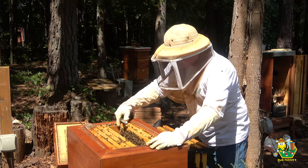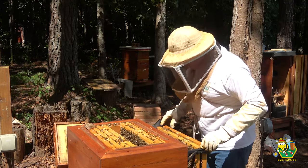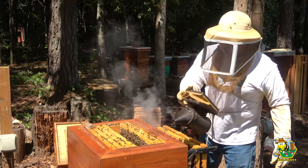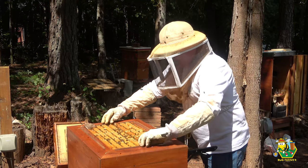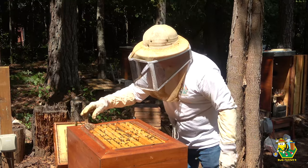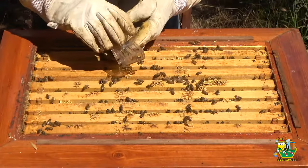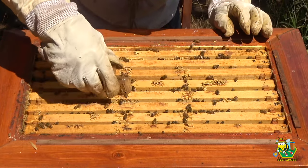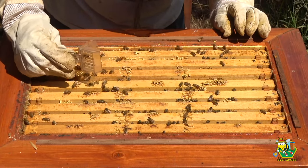We do know from today they've already stung through my shirt and then stung me on the hand — they're in a stinging mood. Some guards launching. Let's let our queen go. There she goes.